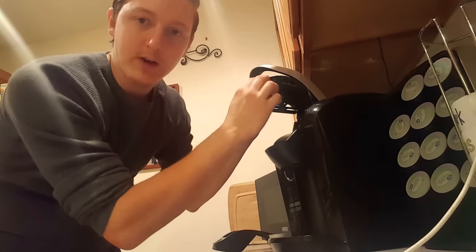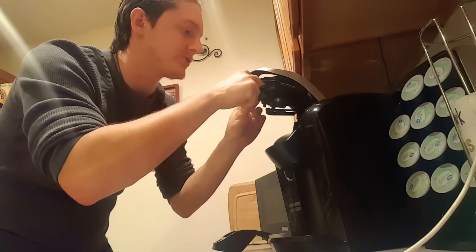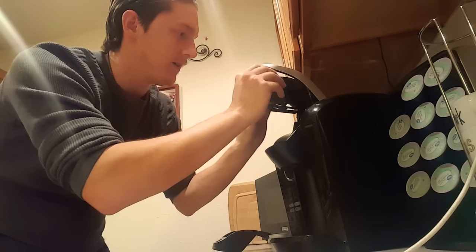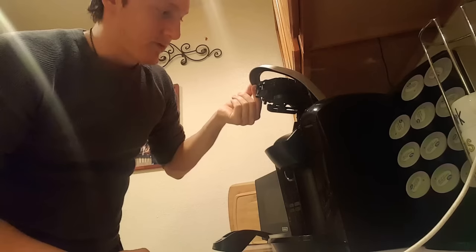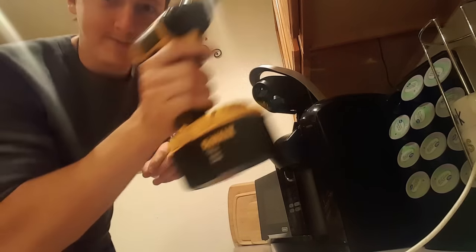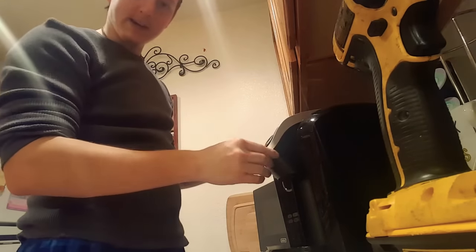So you take those wires that you just spliced together and it's really up to you whether you want to shrink wrap them or put a little electrical tape over them just to keep them safe. And you just close down those snaps all the way back around and that part of this hack is complete. This drill is probably overkill, but I use this for everything — it makes everything easier.